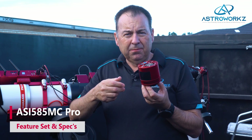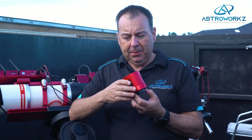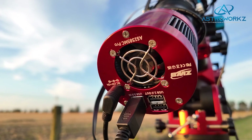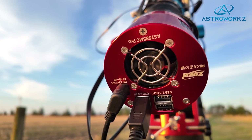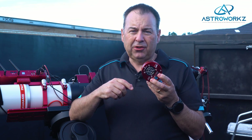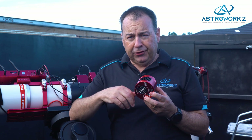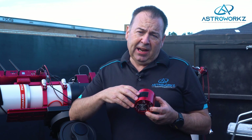The 585 Pro comes in the same body style as the standard 4/3rds and 1-inch format cameras, measuring 78mm in diameter. The rear panel is the typical ZWO layout of a USB 3 port and a 2-port USB 2 hub, along with a cooling fan outlet and a 12-volt inlet. There's a downside to the cooled camera in that you need 12 volts connected at all times for the camera to operate, even if not cooling, and you'll need to consider the power requirements of the cooler in your power budget if operating from batteries. The ASI Air DC outlet ports are good enough to power all ZWO cameras, and the DC extension leads are included in the ASI Air box.